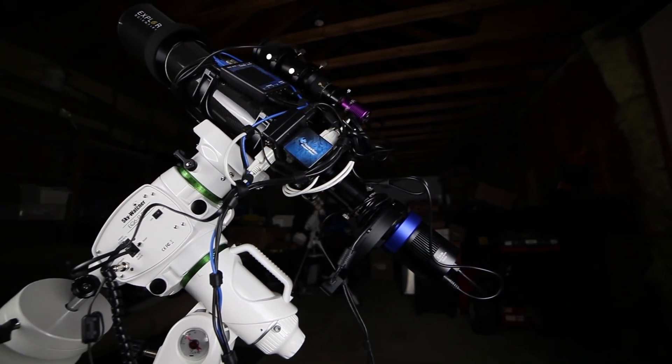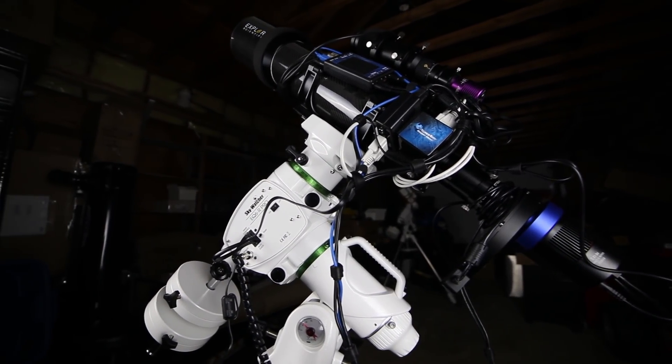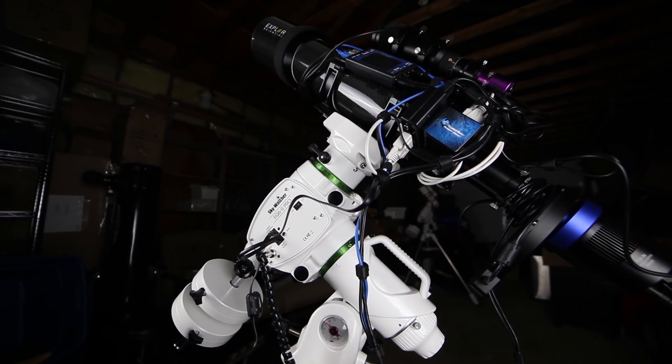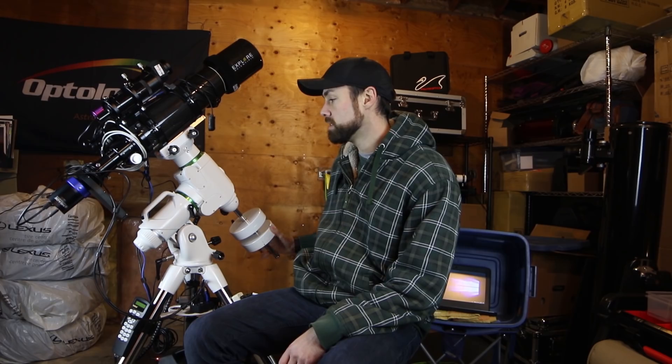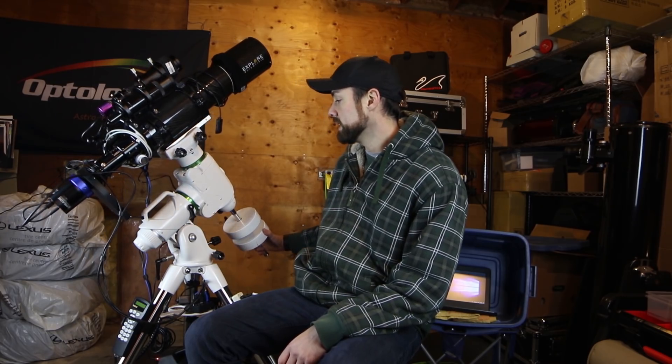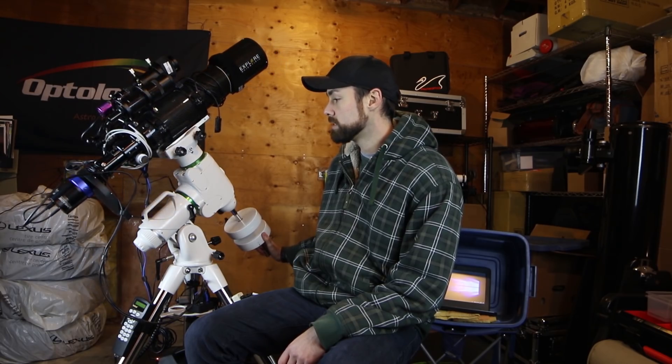First things first, let's look at the mount. This is the Skywatcher EQ6R Pro. I received this mount in the fall of 2018 and I've been using it ever since when I get the chance. It's been very reliable — the guiding has been great, the SynScan system which I know and love — just an excellent telescope mount. It's got a payload capacity of 44 pounds, so this little lightweight carbon fiber refractor is no match for it.